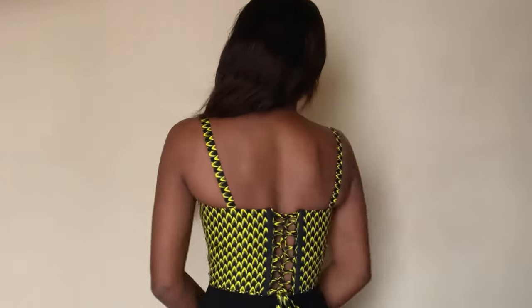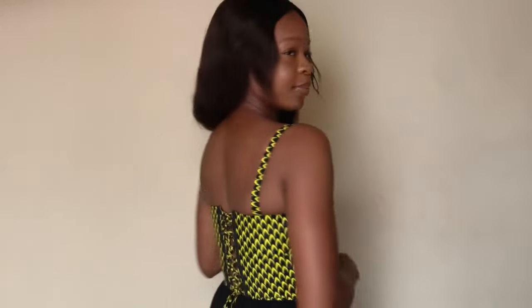Hey guys, welcome back to the channel. My name is Usetale. On today's video I'm going to be sharing with you guys how I made this beautiful top that you see me wearing. The other day I shared a video on the pattern drafting, but today's video is going to be on the sewing. So guys, let's get started.